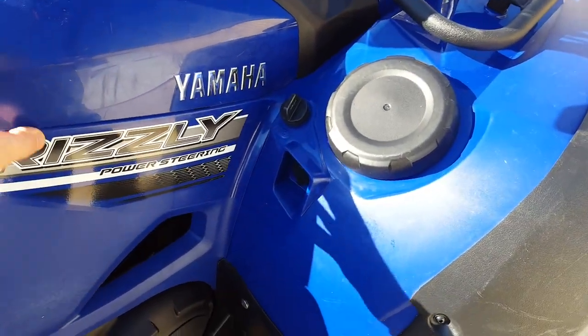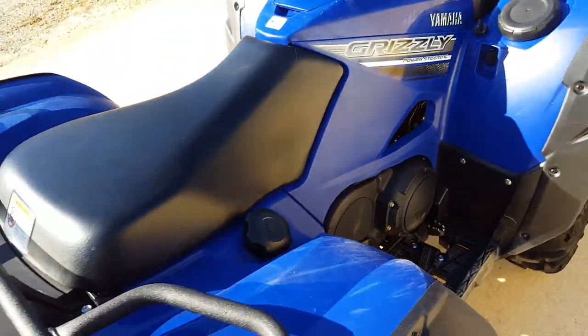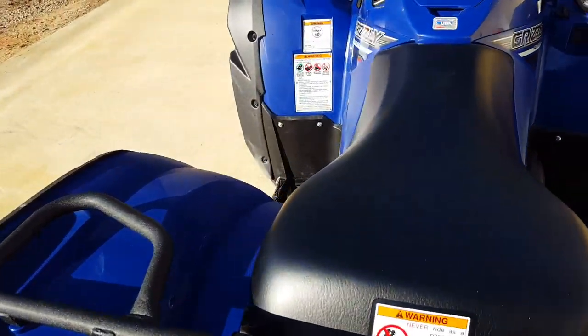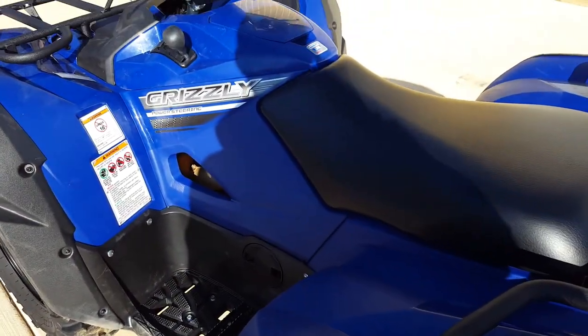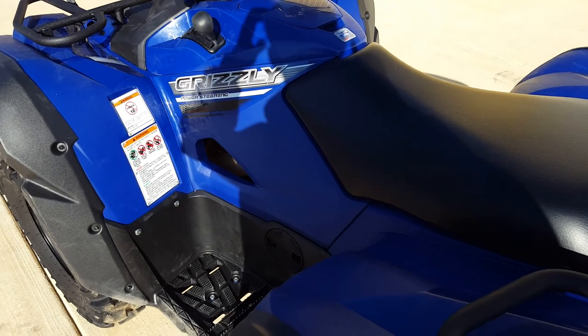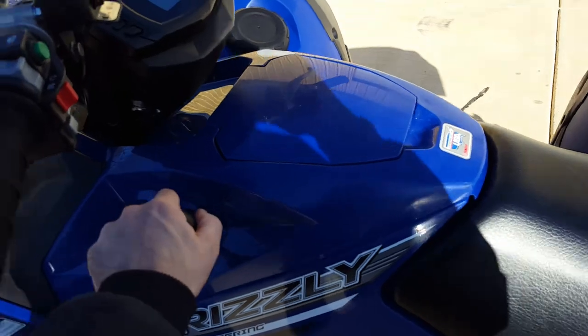I did have to pull this section off — there's a little line here, this paneling on both sides, and of course the seat. I had it off already putting a tuner on — I'll talk about that in another video. So being how I already had the plastic off, it took about five minutes to get rid of that cable.